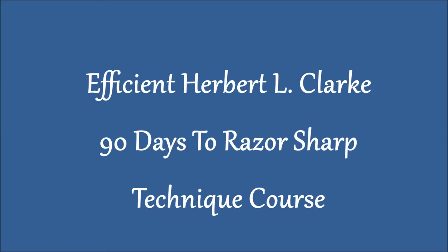I'll leave some links for you to watch past graduates of that program. The Herbert L. Clark Technical Studies course for both treble and bass clef — that's called my 90 Days to Razor Sharp Technique. Be sure to check that one out.